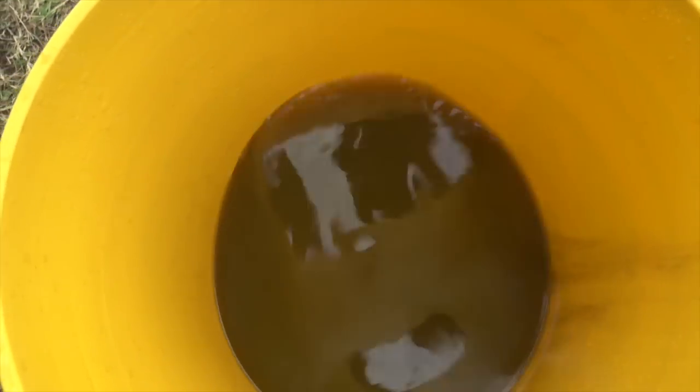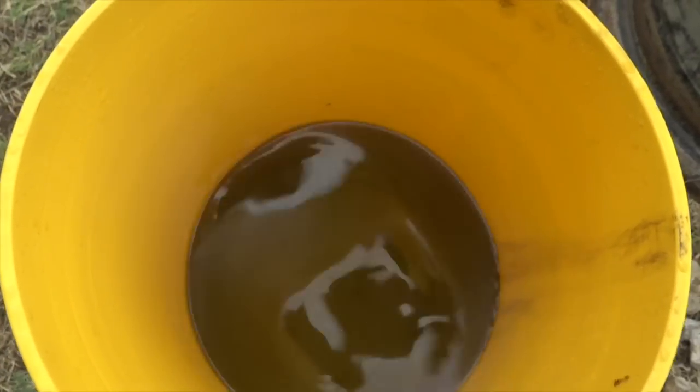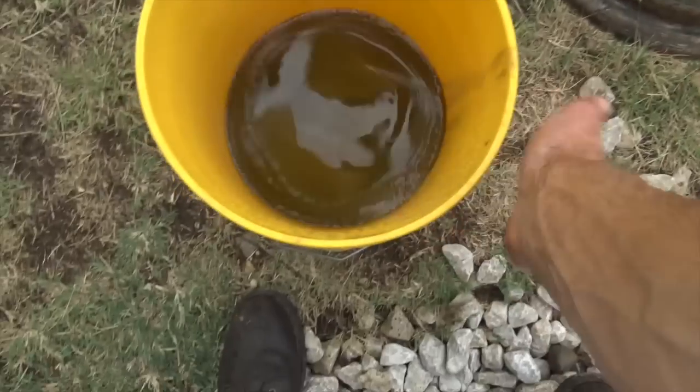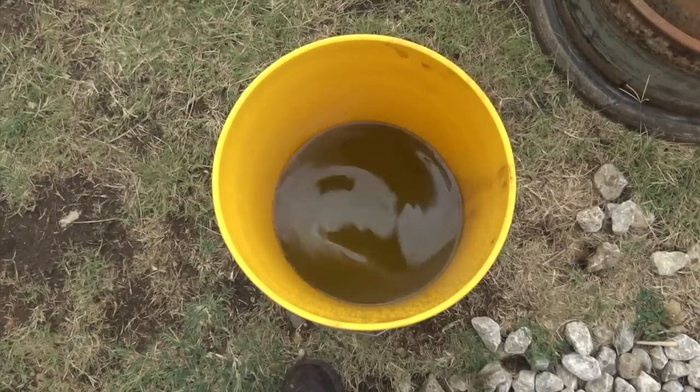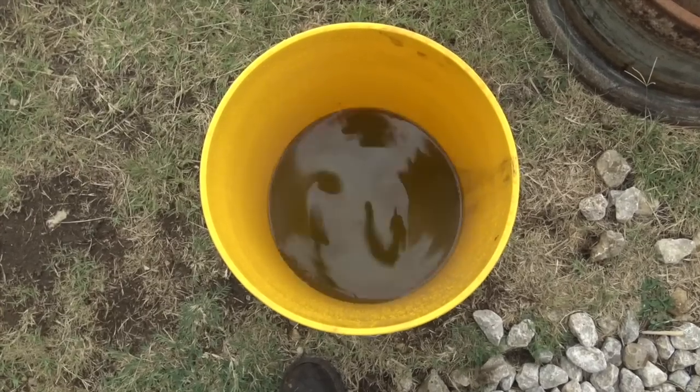Wow, you can hardly even tell that it was green at one point. You know, originally my plan was to use the old farmer trick of putting an old t-shirt in the funnel and then pouring this through it to filter out any junk it picks up in the bucket and reusing it. But even I am not going to be reusing this. Yeah, that's really gross.